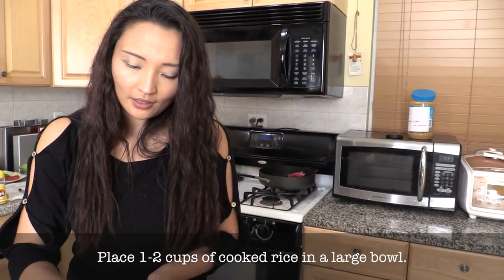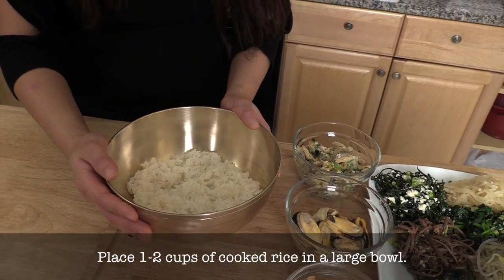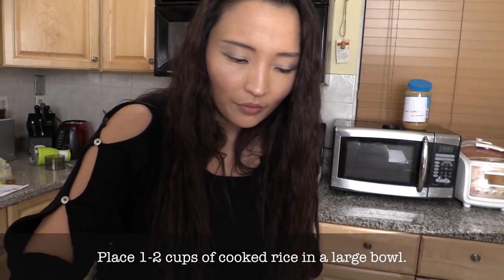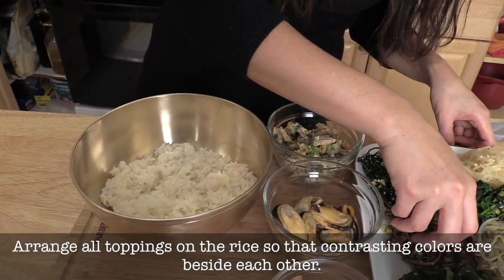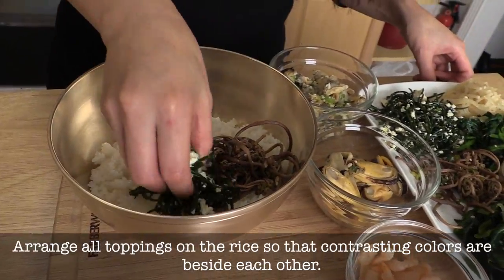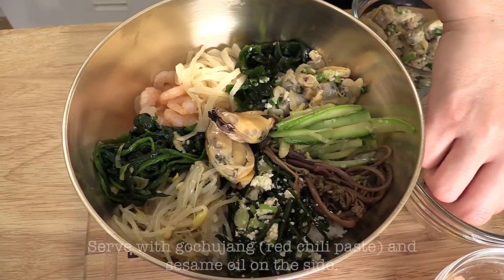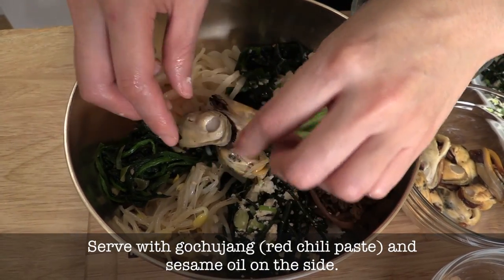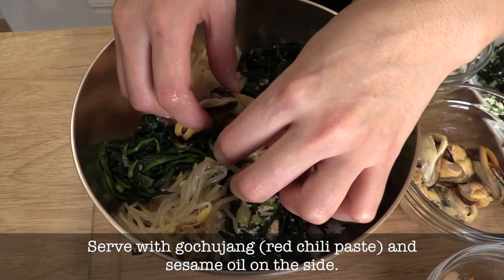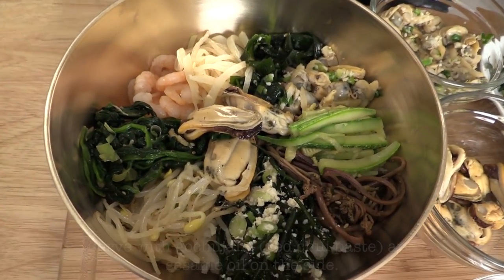Now we're going to set up. We have a nice brass bowl here, but you can use stone bowls or whatever you like. Arrange the namul so that contrasting colors are beside each other. Mussels go in the middle — sometimes people add a raw egg yolk in the middle. Gorgeous. And here's our beautiful Cheongyang Bibimbap.